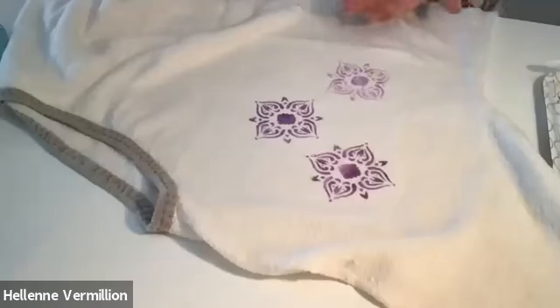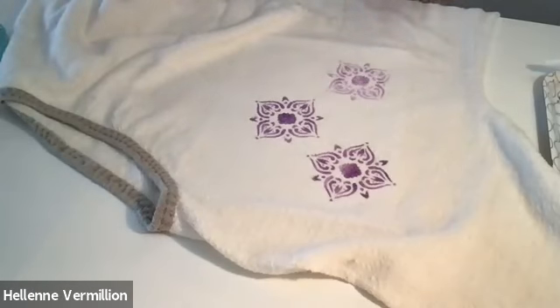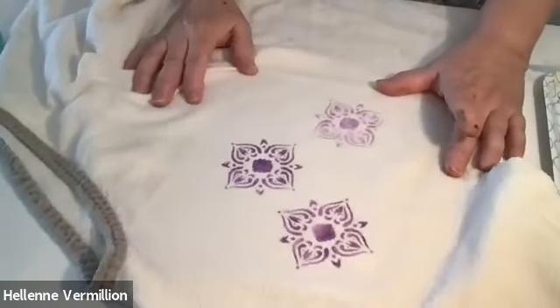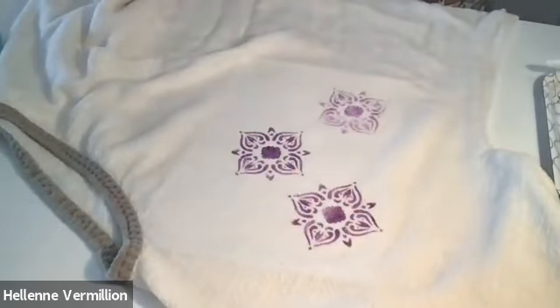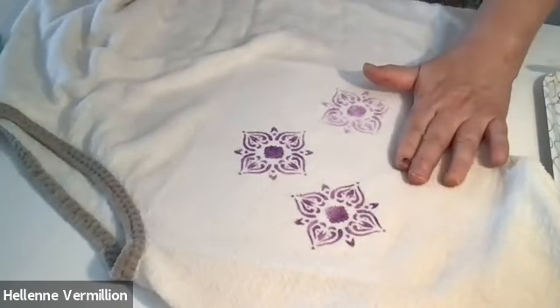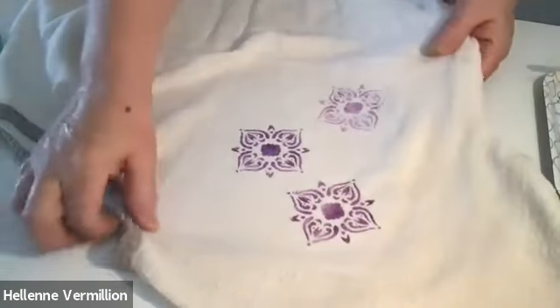Put a book underneath or something underneath so that you don't pick up any of the bumpy stuff on the other side of the garment. You will have to heat set this after either 48 or 72 hours depending on what it says on the instructions, and keep your brush wet. I'm going to probably do the other garment off camera, maybe next week. We'll be back again for session three. So this is what it looks like.